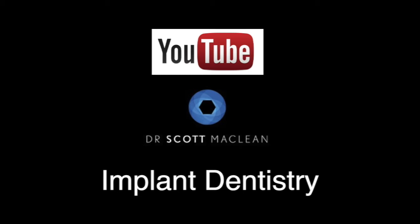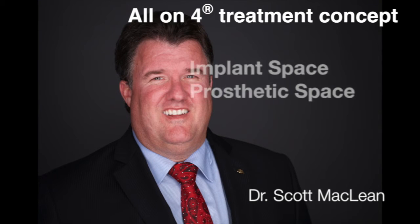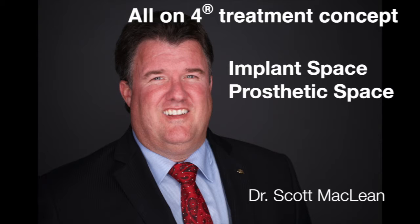This is Dr. Scott McLean and this is a YouTube video about implant dentistry. During this presentation we'll be talking about implant space versus prosthetic space and how to plan this using the All-on-4 treatment concept.